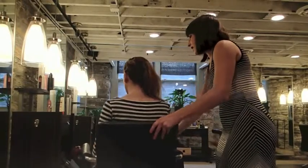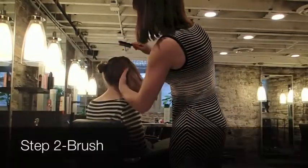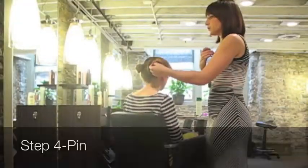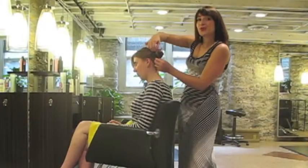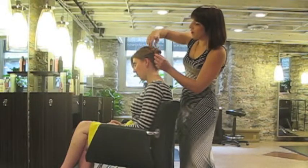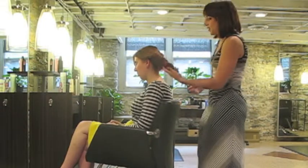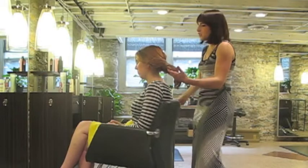Same thing on the other side. To remove these the next morning, you just find that little spin pin and twist it the opposite direction. It comes right out of the hair without breaking or snagging anything. And then you'll see that the curl has held this nice rolled feel to it.